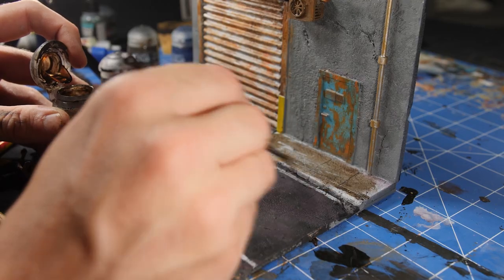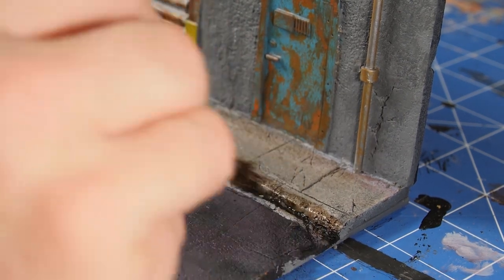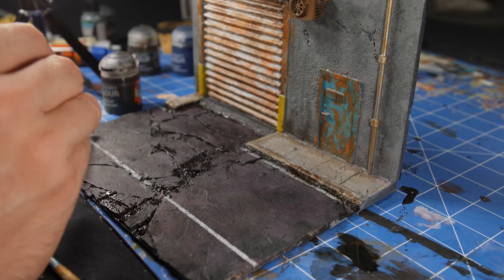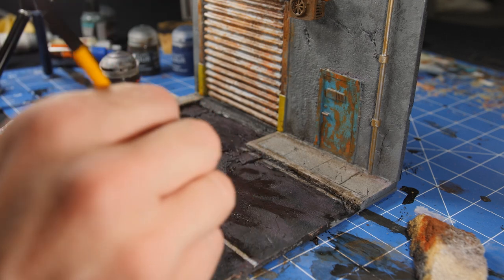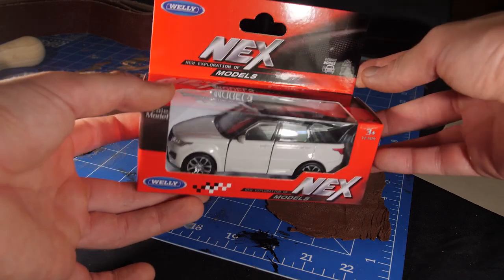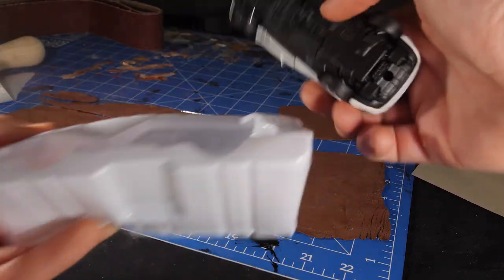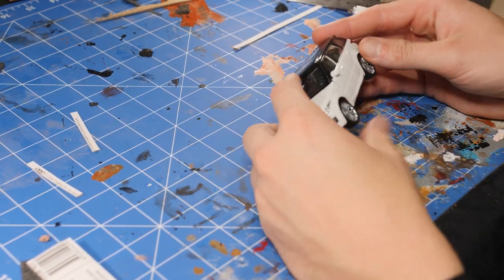To add a little more of a dirty effect to the sidewalks and road, I used an Agrax Earthshade, really soaking it into all the concrete areas and running it over all the cracks and breaks in the road, as well as giving the road a random blotch to add the look of grime and dirt that's built up over the years. Since we've got an old dirty broken road it's time to make an old dirty broken car. I got this toy car from my local Kmart for a few dollars — it's the perfect scale for the miniatures I'll be using — but it's far too clean so it's time to work this down to an old ruined beat up piece of crap.